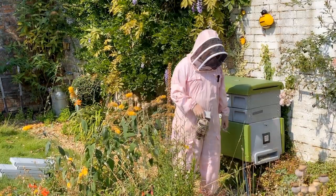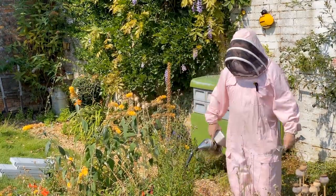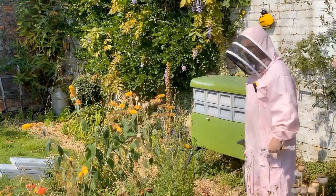It's the second weekend of August, second Saturday in August. It's time now to start thinking about harvesting honey.